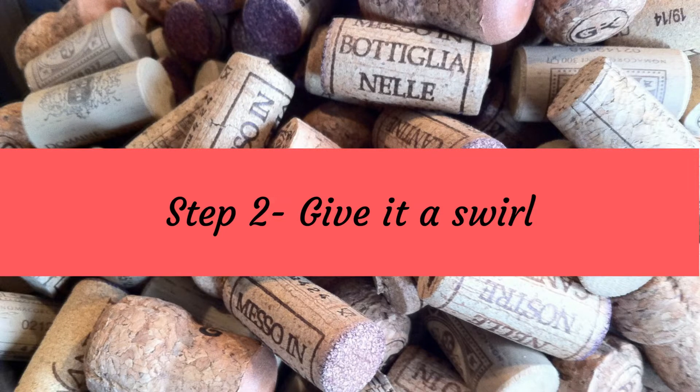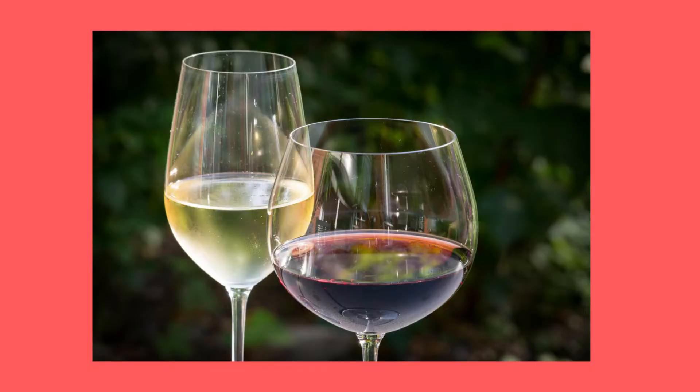Step two is when we swirl the wine. We do this for a couple of reasons: first of all, it helps to aerate the wine so it gets oxygen in there, which helps to release the aromas, and this is when the aromas will be at their most concentrated. This is where the shape of your wine glass becomes vitally important. For example, with a big bold red wine, your ideal glass is a wide bowl with a wide opening that will let the flavors rise out of it.